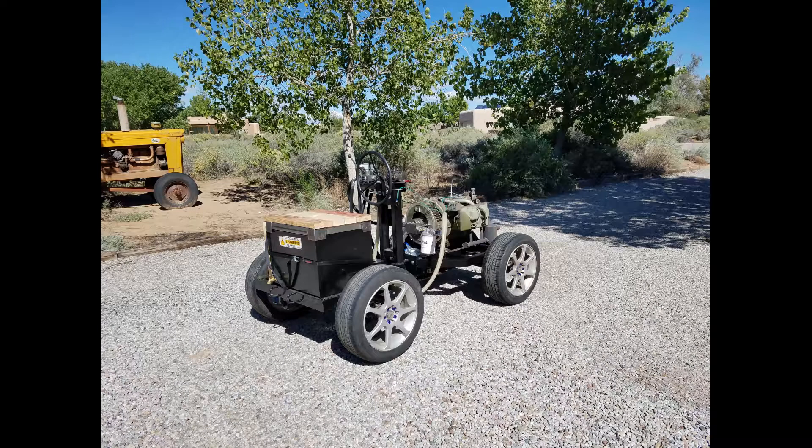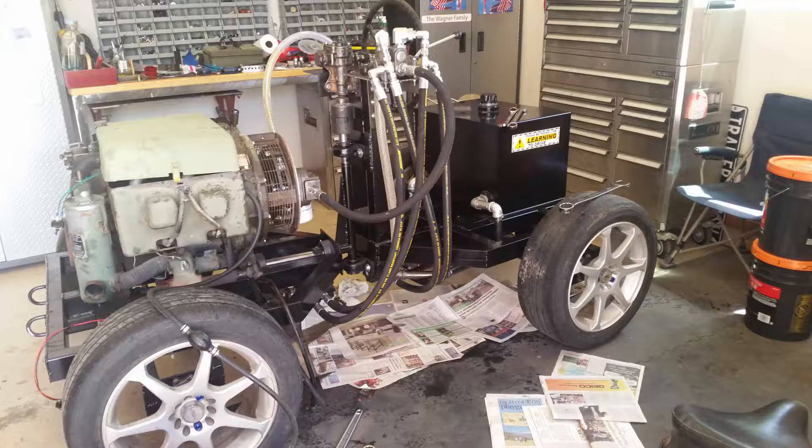This is the first run — it was very jumpy. After the first run, I decided to replace the Gerotor motors with Geroller motors. Those give a lot smoother start.